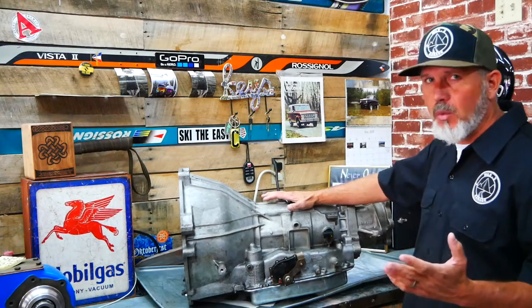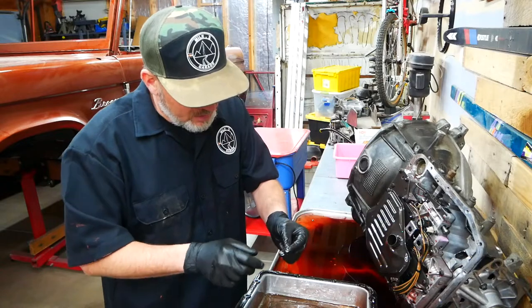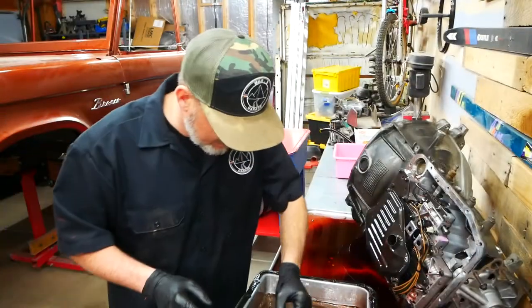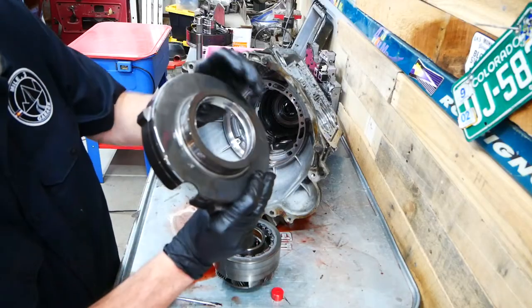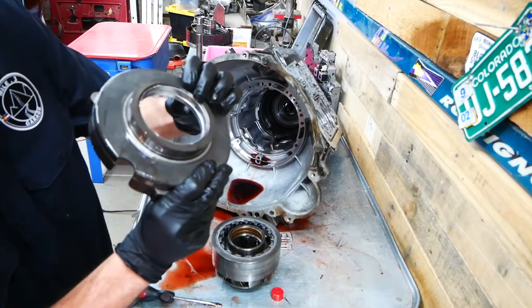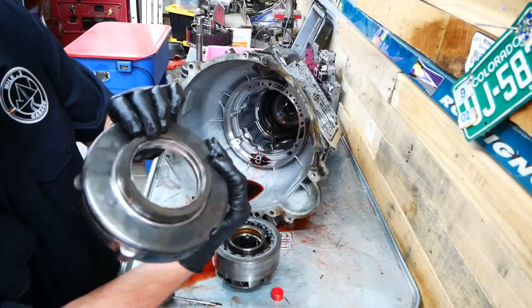And then also what we found when we rebuilt this — that is what it looks like right there. We already have a problem. There are metal shards in here on the magnet. It's full of metal. But if you look at that, you can see where this inner bushing has basically disintegrated right there, and that's where the metal is coming from.